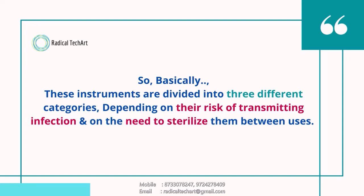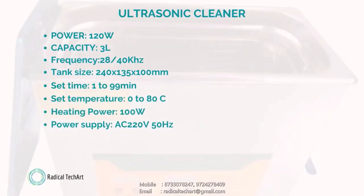It is clearly visible that there is no trouble using ultrasonic cleaners in dental applications. These instruments are divided into three different categories depending on the risk of transmitting infection and the need to sterilize them between uses. The technical specifications of the ultrasonic cleaner are: power 120 volt, capacity 3 liters, frequency 28 to 40 kilohertz, tank size 240 by 135 by 100 mm, set time 1 to 99 minutes, set temperature 0 to 80 degrees centigrade, heating power 100 watt, power supply AC 220 volt 50 hertz.